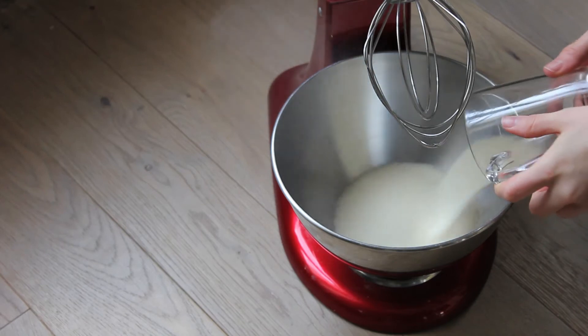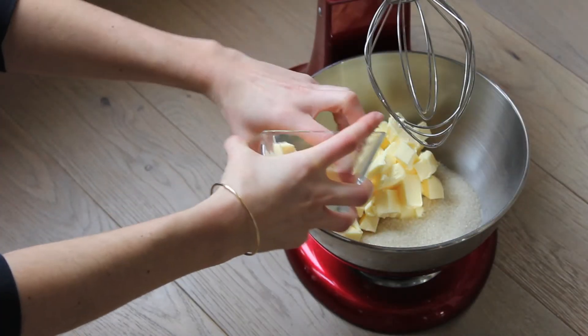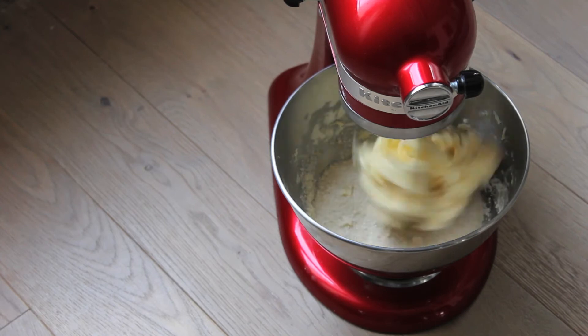Stir sugar and butter and cream until fluffy. I'm using an electric mixer but doing it by hand works as well.